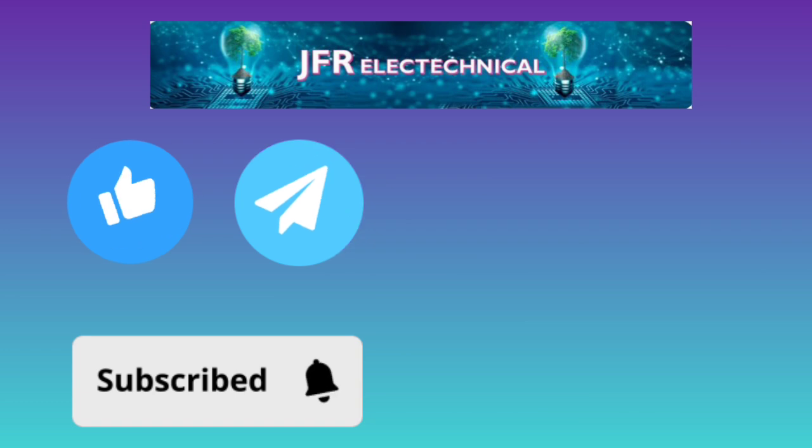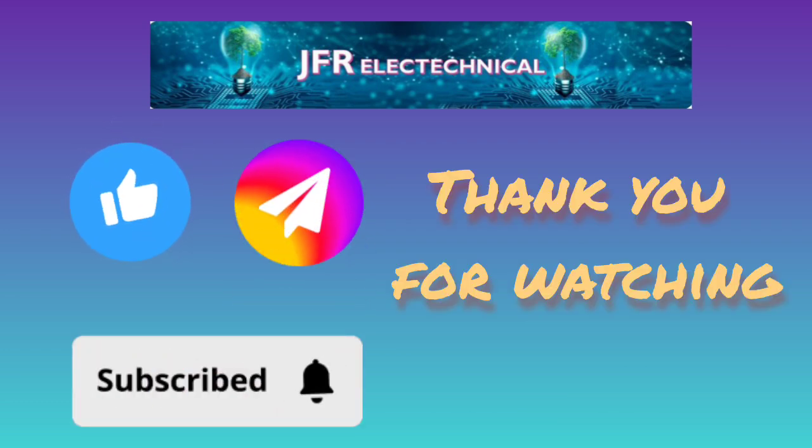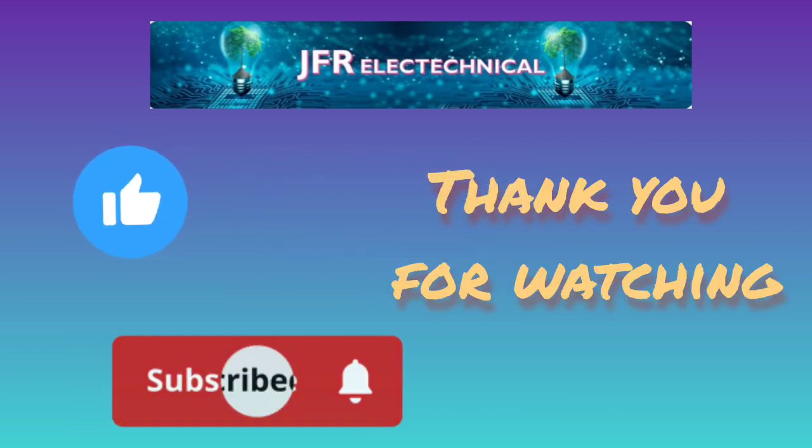If you are interested in this channel's content and want to see more of these presentations, please like, share, and subscribe. Thank you for watching.